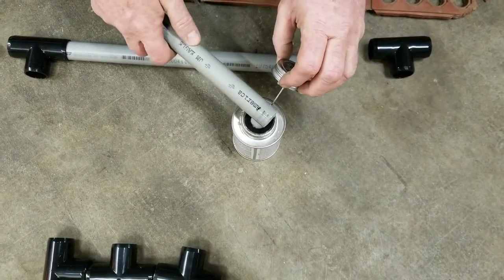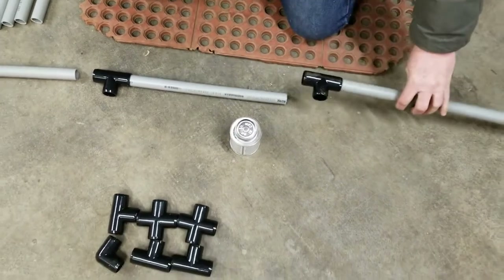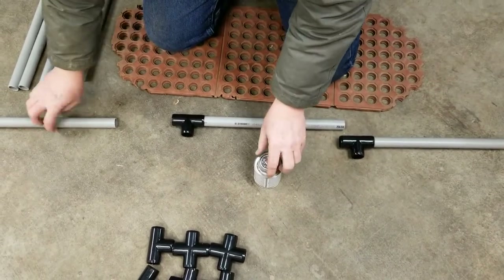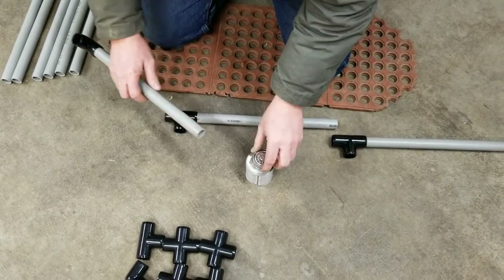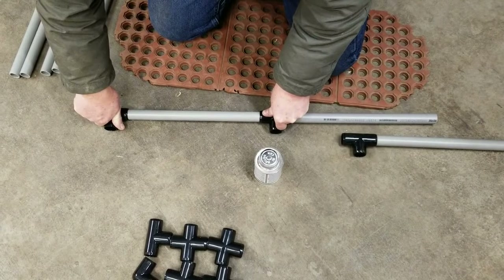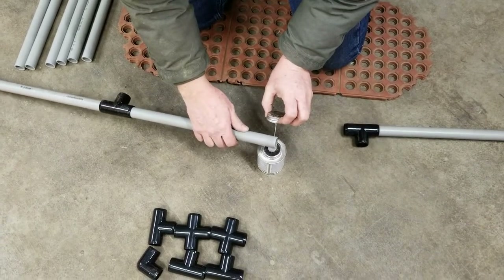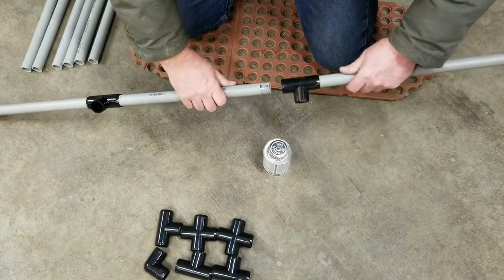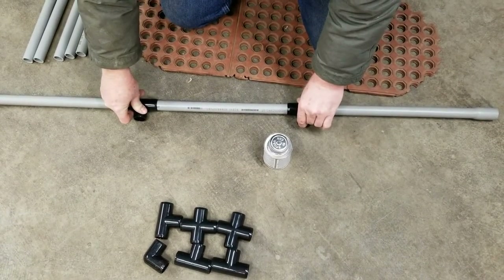When you get to the assembly of the first post, you want a flat work surface. Put the glue on, insert the piece slightly out of line, then push it down on the floor and hold it there for a minute to let it set. If it's really cold that will take longer and you'll have a longer work time. Keep them slightly out of line, push them down, hold it, and there you are — one piece assembled.